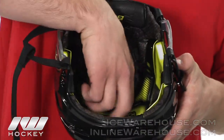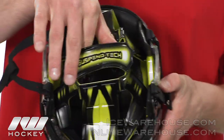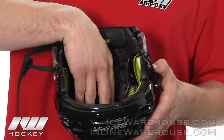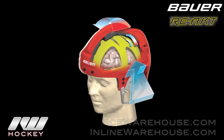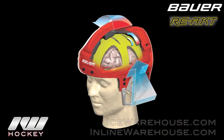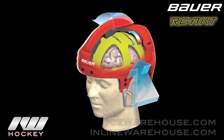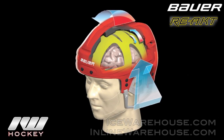Moving on to the liner now. Bauer did this new thing — they have what is called the Suspentec liner. It is a free-floating liner from the rest of the helmet, and it will help manage those rotational forces. So when you do get hit from the side of the head, when the helmet moves, the liner stays in place on your head, offering you the protection you need, while the helmet takes the brunt of the force. This will limit the chance of concussion when getting hit from the side.